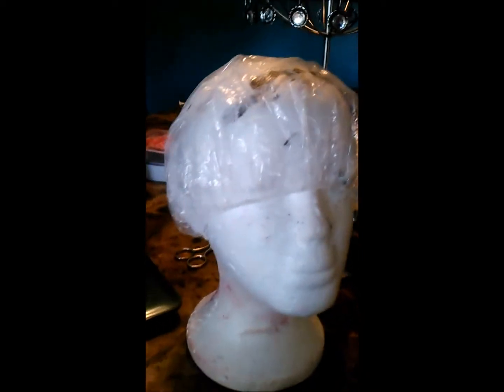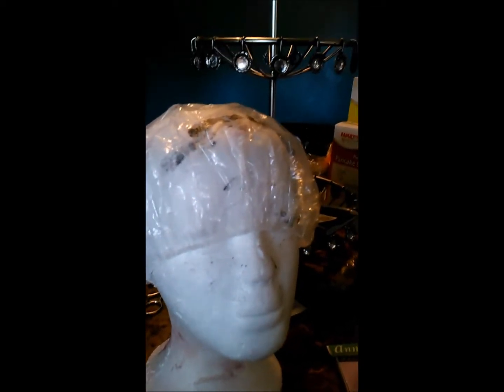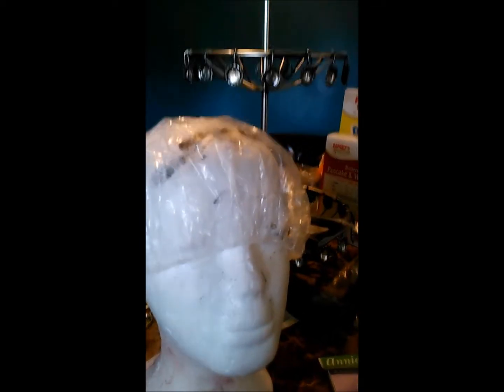Y'all have seen a million times how people lay tracks and put them down, so I'm not going to do that step-by-step. What I'll do is come back when I'm finished and let you see how it looks, then I'll record me putting it on my head. I'll come back periodically to show the formation of the wig as it comes along.